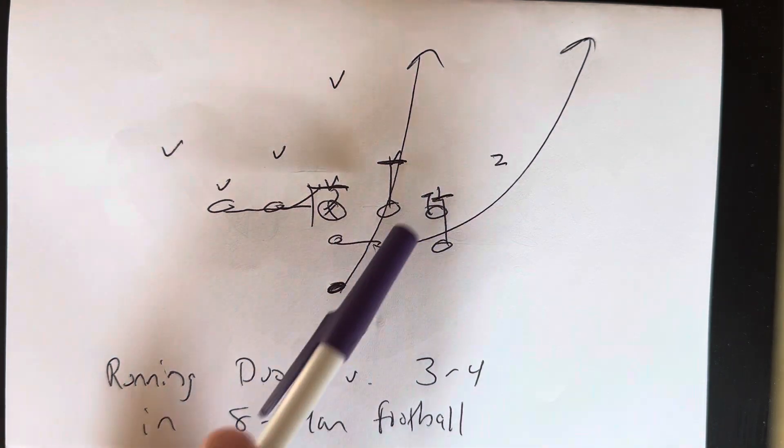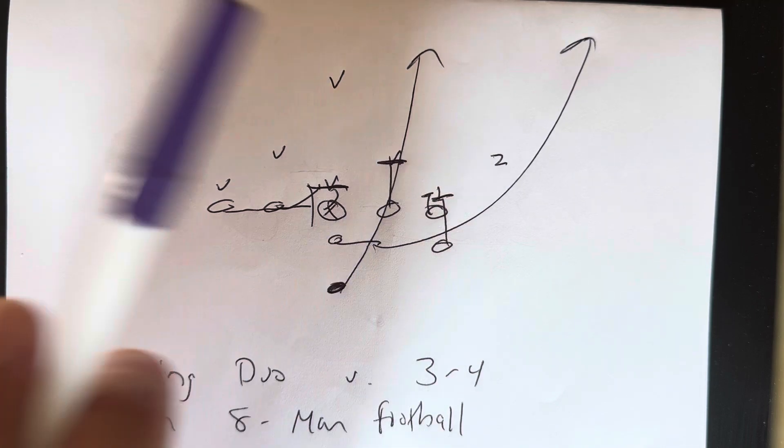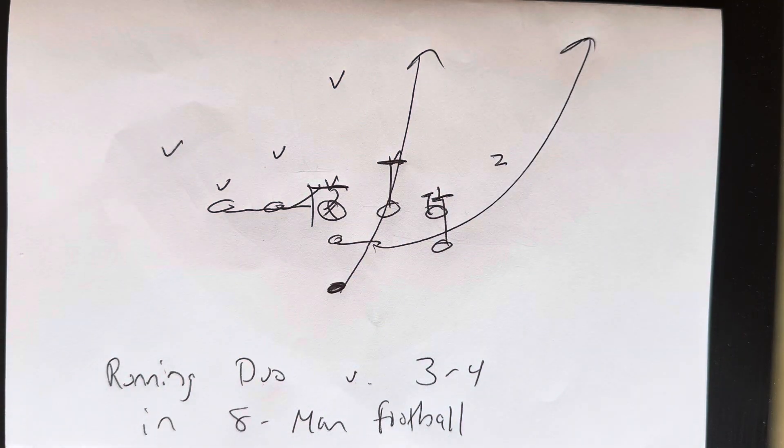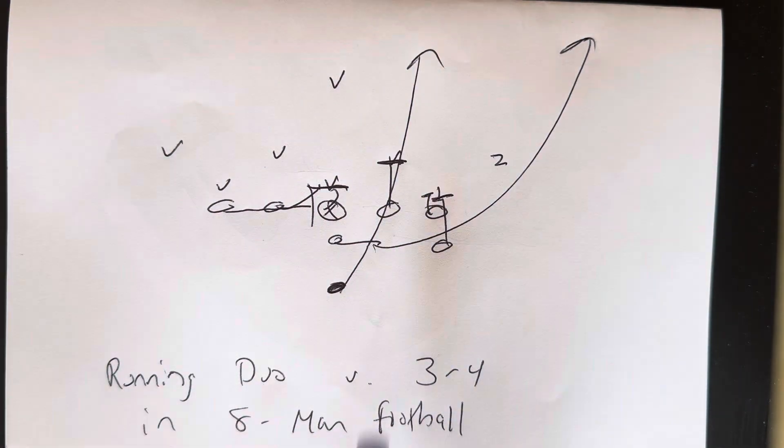So you've got two playside double teams with the guard free releasing into the Mike, getting two hands on him and taking four-inch northbound steps from there. If the Mike runs over the top, he doesn't have to chase him — he'll replace him and block the safety.